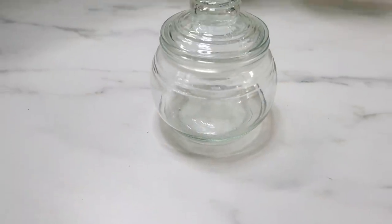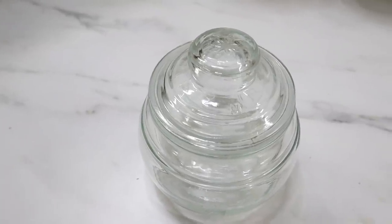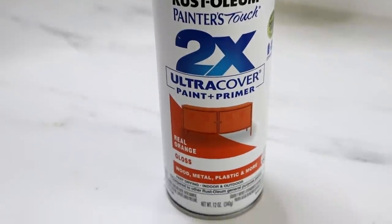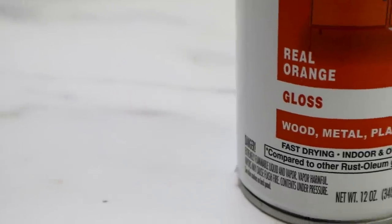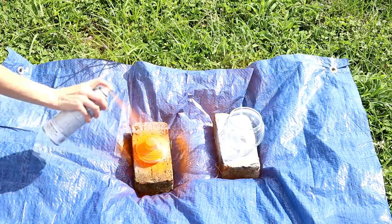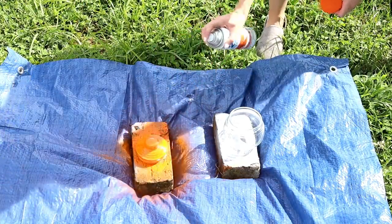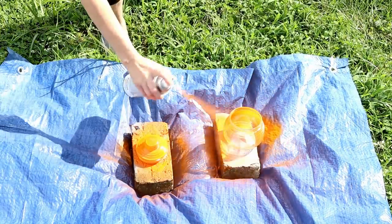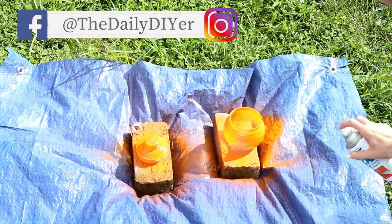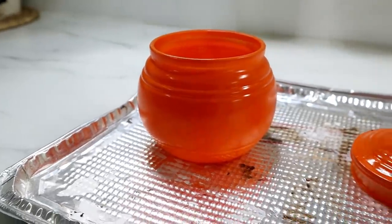This very first project — we're going to turn a Dollar Tree glass container into a rustic style pumpkin. I have Rust-Oleum spray paint in the color Real Orange. I took it outside and gave it two coats of spray paint, making sure to flip the bottom part upside down so I could get full coverage on the entire thing.